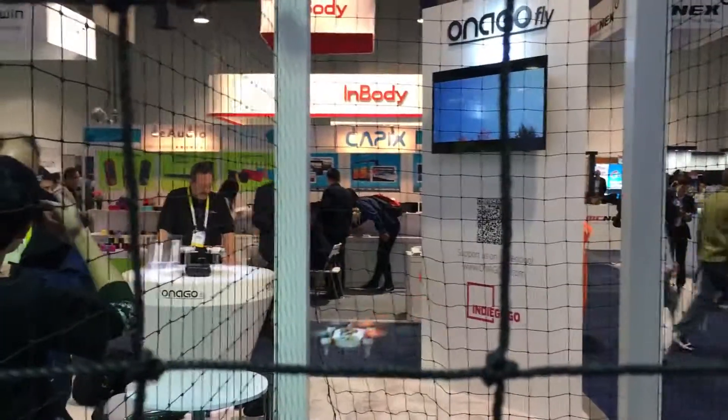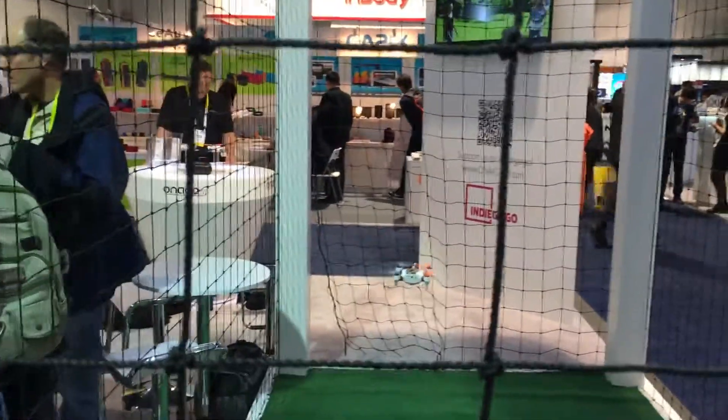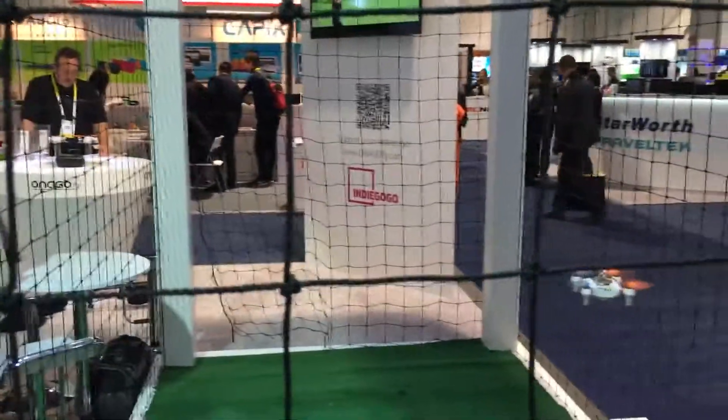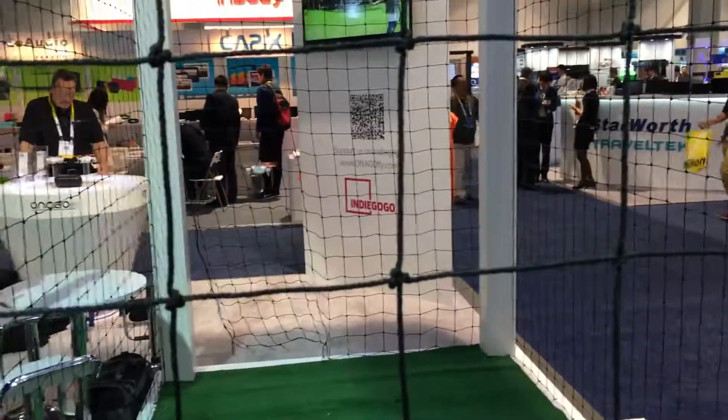It has a cell phone mode, so if you're out with the family and you want to take a shot, you don't have to dragoon some stranger into holding your cell phone. Just give it a gentle push up into the air, and it'll hover around you and take a shot.